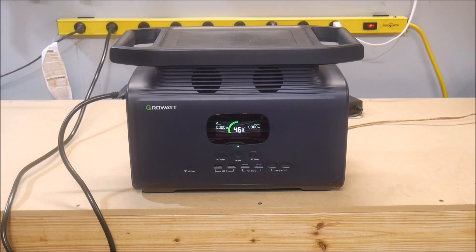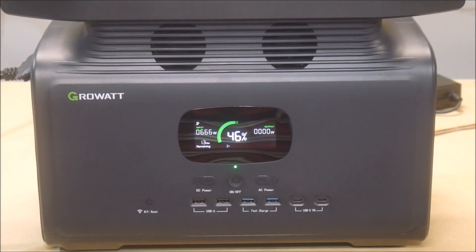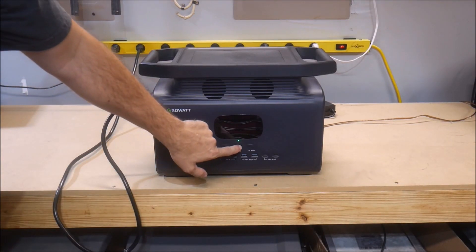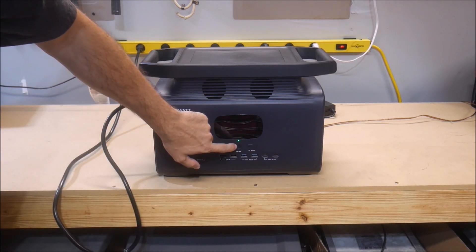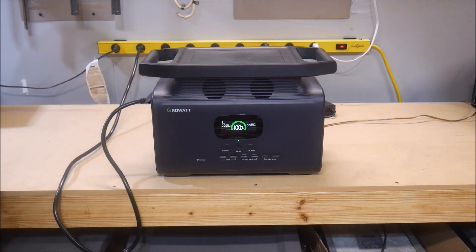To get ready for the first test, I plugged in the Infinity 1500 to charge it up. I was blown away as I watched the input power climb to over 1400 watts — that is by far the highest input charge of any model I have ever reviewed. Unfortunately, it didn't stay there for long, and the next week of testing gave me fits as the AC charging ranged from a blistering 1400 watts down to 350 watts. More on that later.